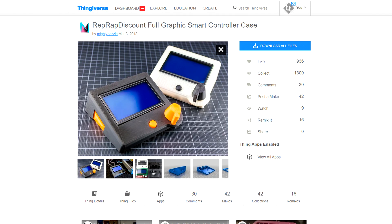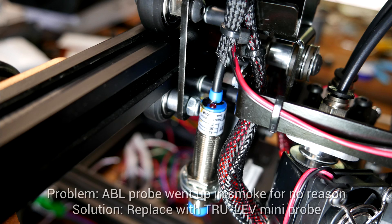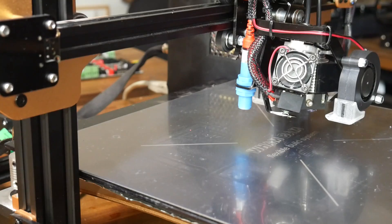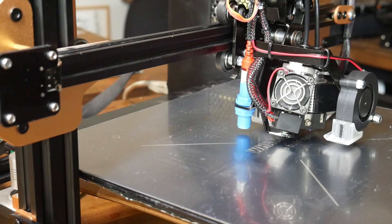For the LCD, I stuck with a great design off Thingiverse — a case from Mighty Nozzle that's a really nice design. After I'd finished my wiring, for seemingly no reason, the ABL probe decided to let out the magic smoke. Fortunately, I had a spare probe from when I made a Trulev video. The mini version is the same size and went straight in — and it works on glass too.